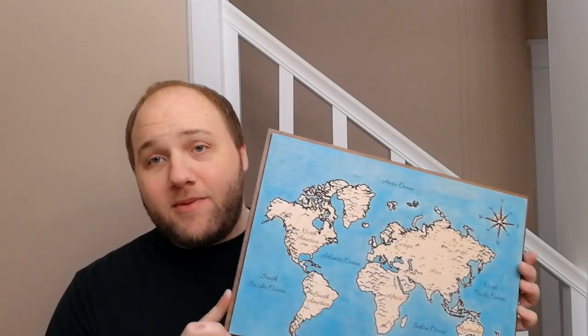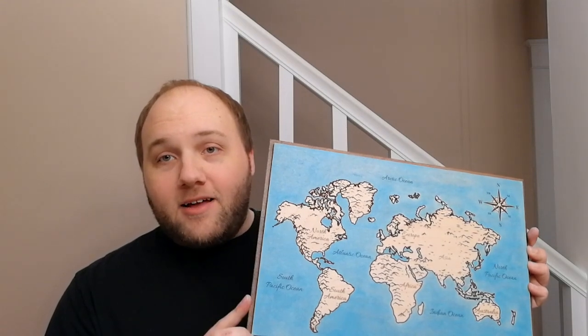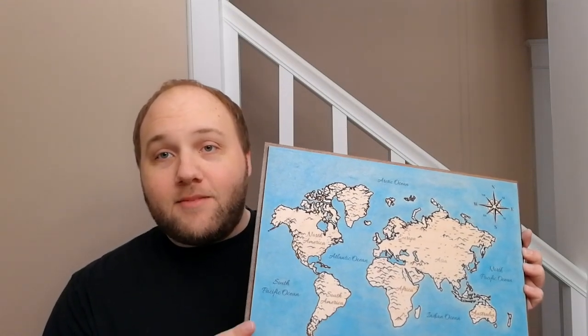I didn't actually show me staining the shadow piece because it was kind of a repeat of staining the map. You just take the masking tape on the outside off, stain it, and then take the mask on the inside off — and that leaves it nice and white there.